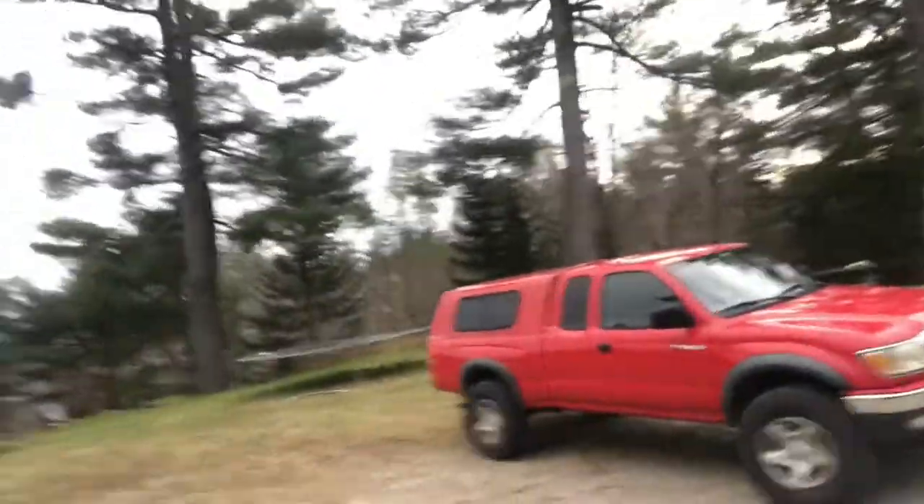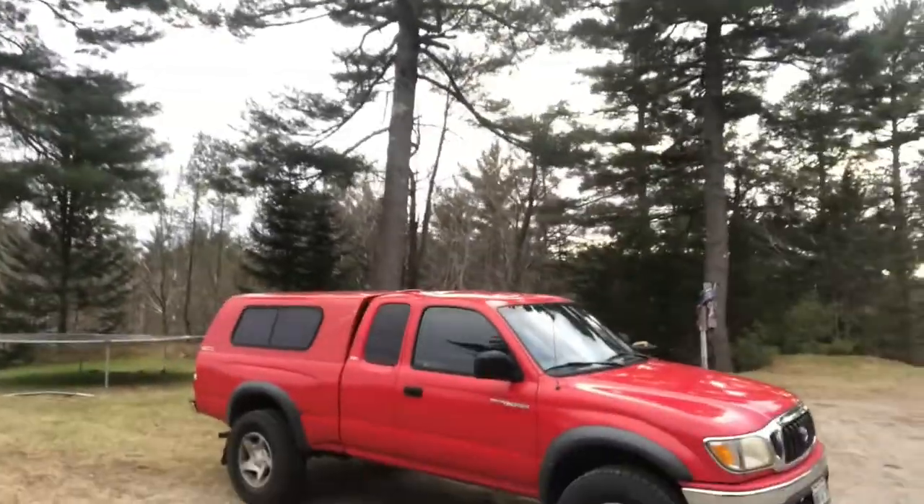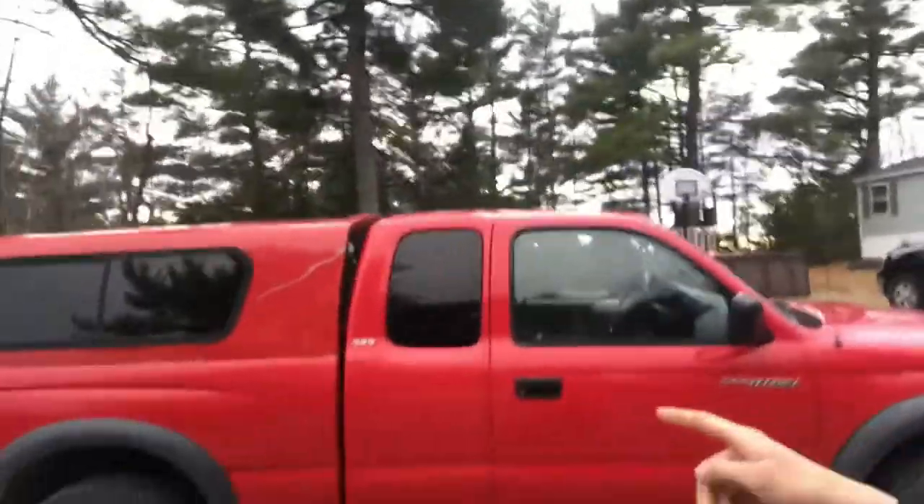Welcome back everyone. Today we're doing something a little different — it involves my truck. We are making a redneck truck cap camper. The first step is to take off the cap because I do not have it sealed yet and water will get in and leak inside. I have some sealing stuff I'm gonna tape on. I'll also list the prices of everything and show you how cheap you can do this. People go all out on these builds but I'm gonna do it as simple and as cheap as possible while still making it usable.